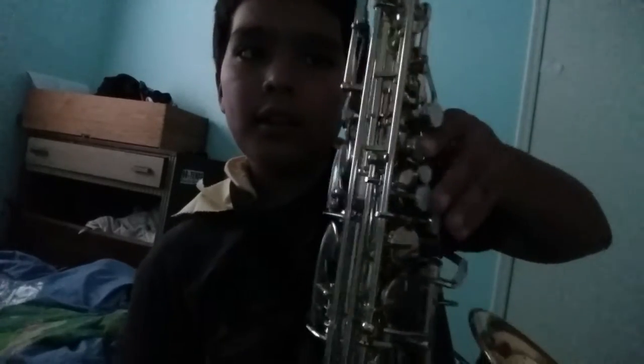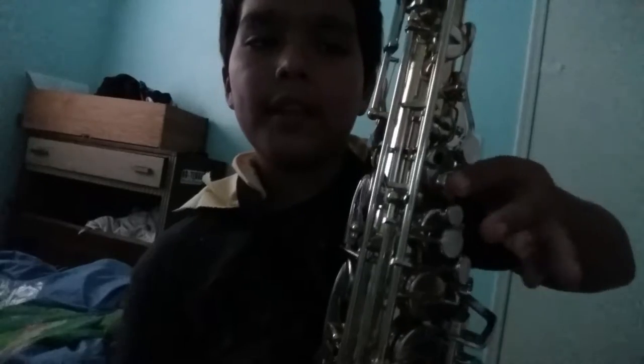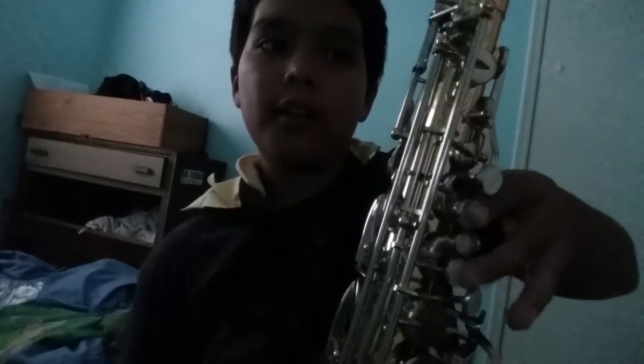Easy. A, A, A, B, A, G, A, A, A, B, A, G — so like this.